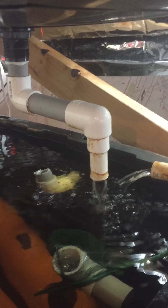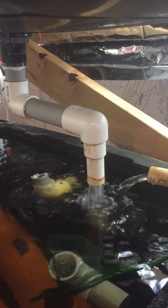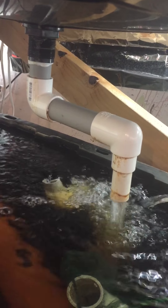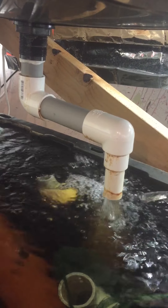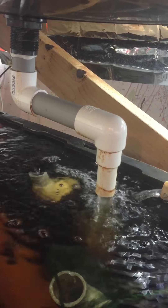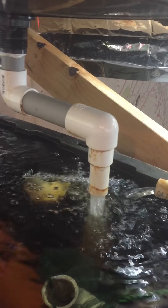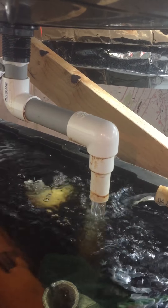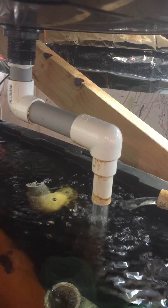Looks like the siphon is starting up. Kind of dull to watch, but the owner is very exciting. All that is, is a one inch pipe, one inch elbow, one inch pipe, one inch to three quarters inches of elbow. It's been working perfectly for about two weeks and no problems. I started the video just about the time the pump started, and so it's evacuating the entire upper bed.